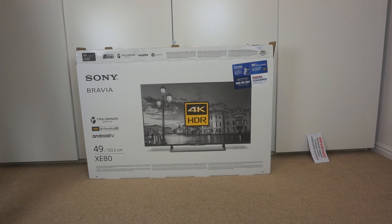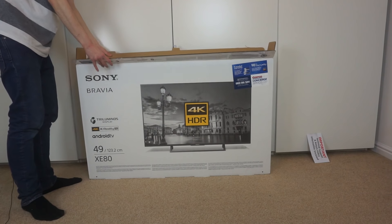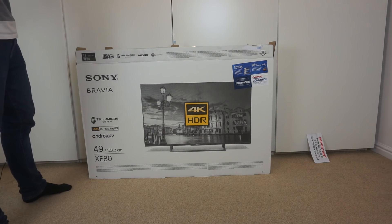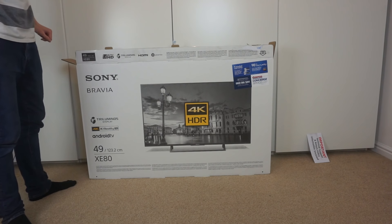The next thing to do is get the TV out of the box, which is probably going to be quite tricky. I'll try and get it out and hopefully not destroy it in the process.